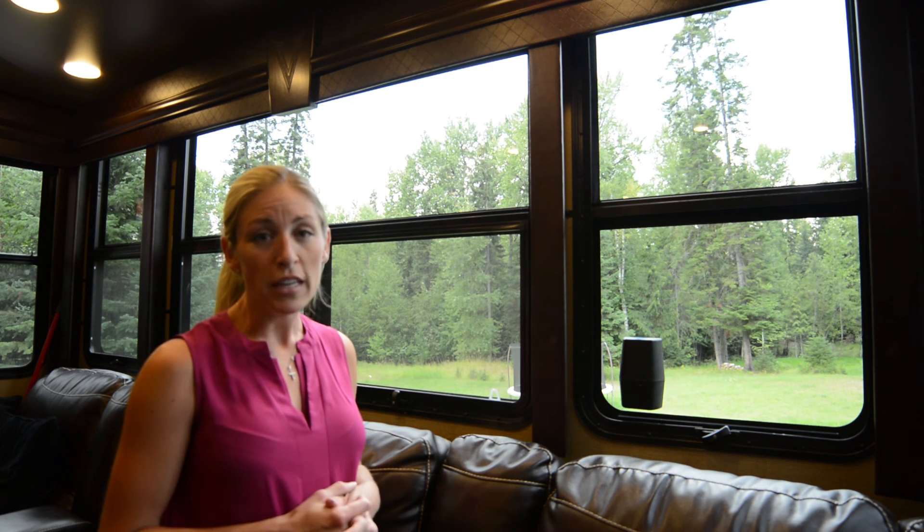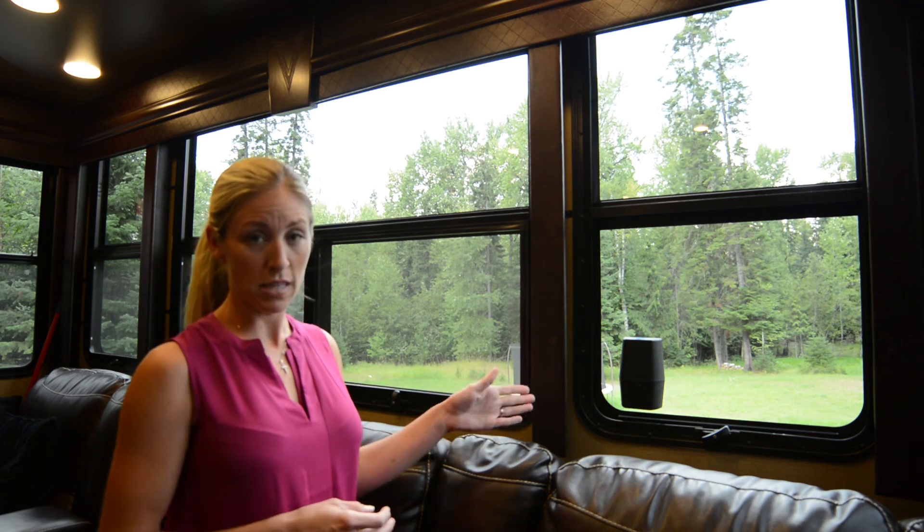I encourage you to check out all of our product line, including this Mosquito Stop trap, at www.flystop.com.